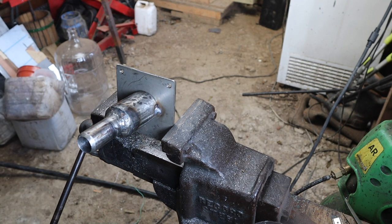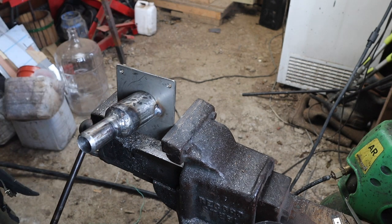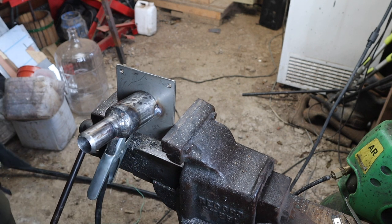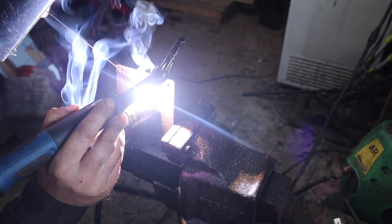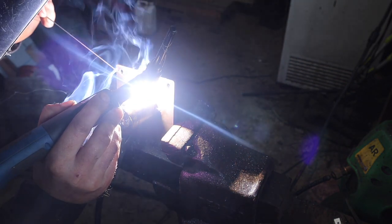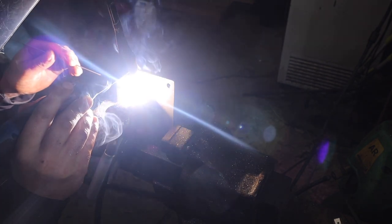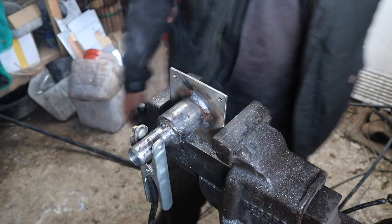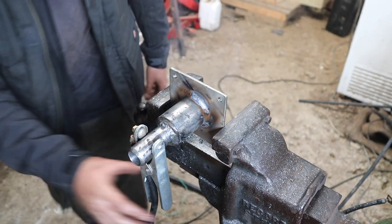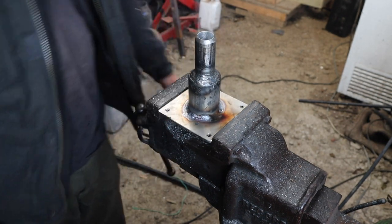Let's crank up the power on it. Alright, that is maxing out the welder - that's a big chunk of steel. Classic schoolboy mistake - no earth. Done. Just realized I welded that with no gloves on - don't do that. Alright, that is going to be hot. Let that cool down and pack the welder away.